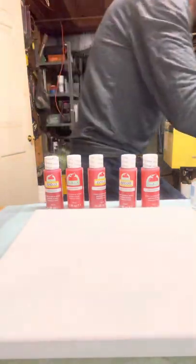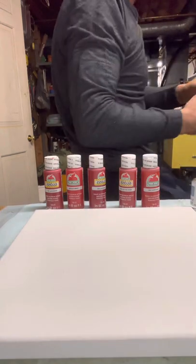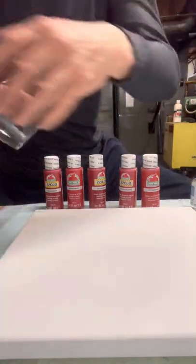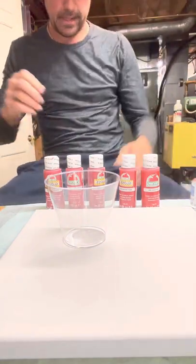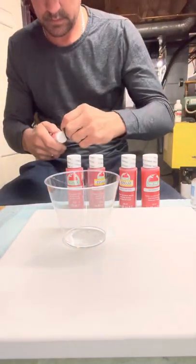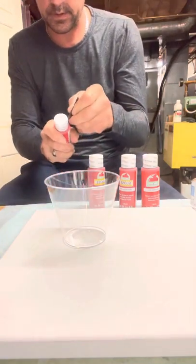So we've got a cup. These cups are nine ounces — I thought they were six but they're nine.